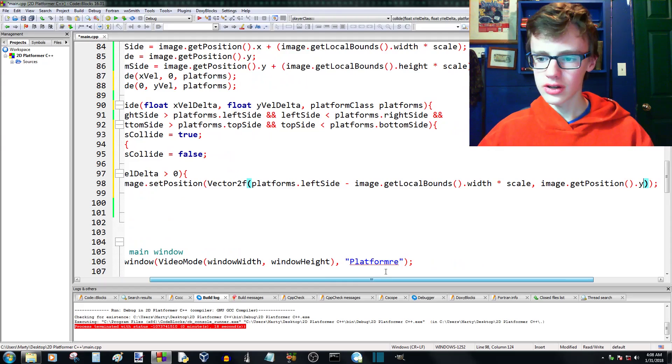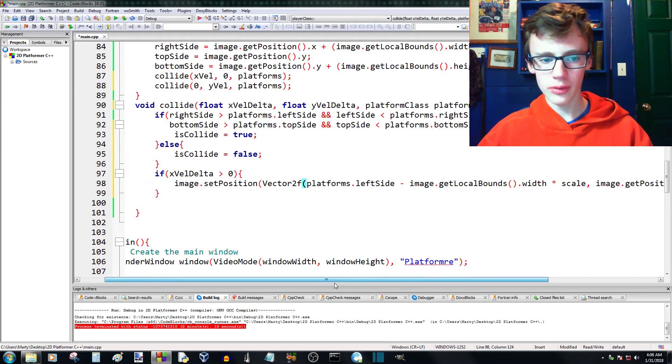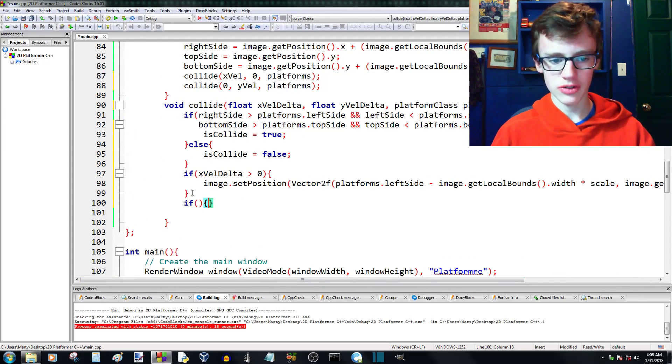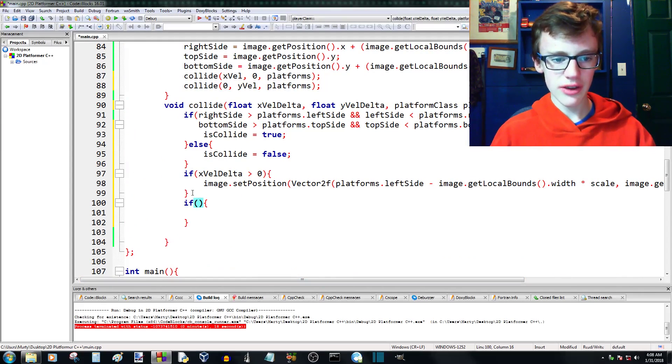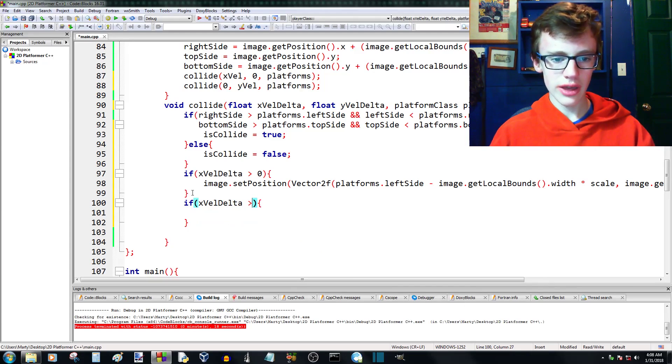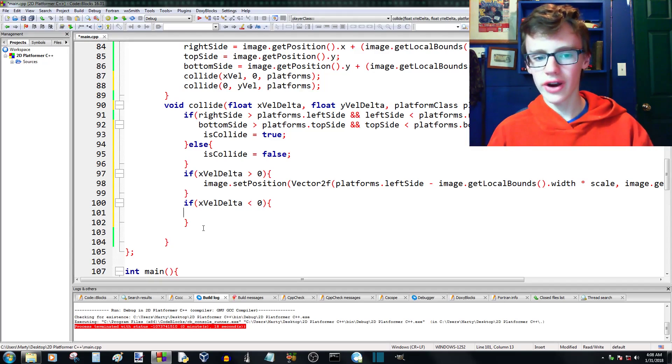Alright, let's start coding. The left side of the block works fine, so now we're going to do the same thing for the right side of the block. The condition is: if our x val delta is less than zero, meaning we're moving to the left, then we're probably colliding with the right hand side of the block.